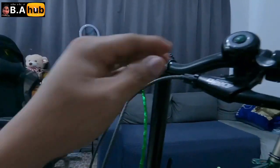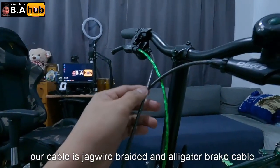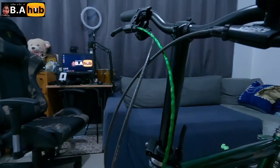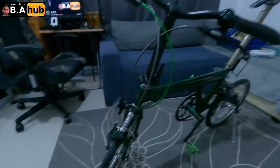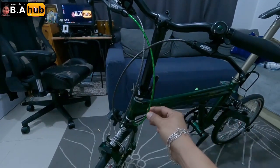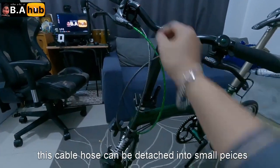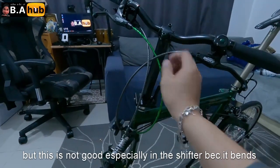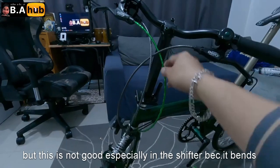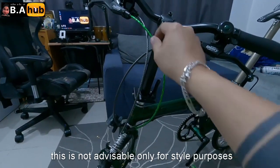Sa cable natin, naka-Jaguar tayo na braided, tapos Alligator naman. Pero maganda lang pang formal. Itong wire na to, cable wire na to — cable hose. Parang ma-ditty touch lahat, isa-isa maliliit. Pero hindi siya maganda para sa shifter lalo, kasi nagbabalok to. So hindi advisable, pang formal lang to.